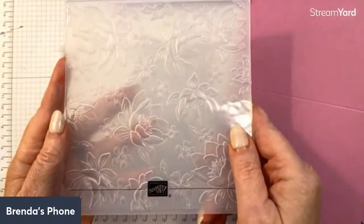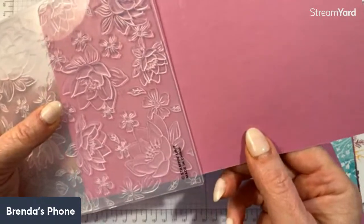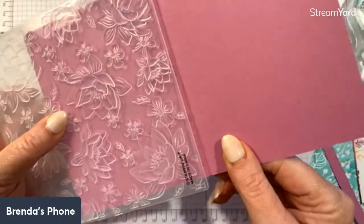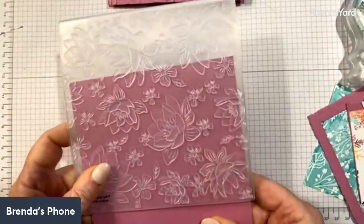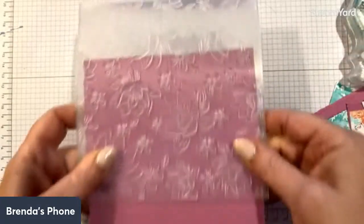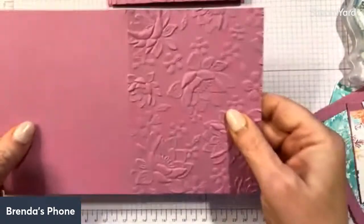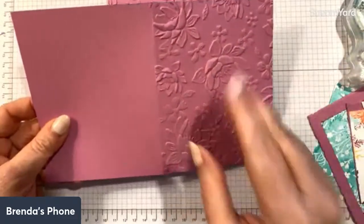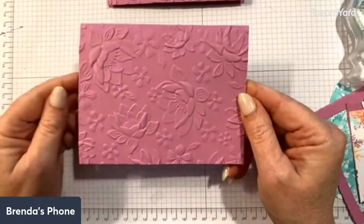What I'm doing is using the Layered Florals 3D embossing folder. I turn it over and slide my paper in right to the score line, then put it through my machine. When you put it through the Stampin' Cut and Emboss machine, you always put it through with the fold going in first. It will emboss up to the score line, and when it comes out it looks beautifully embossed, lined up just right.